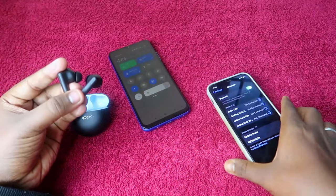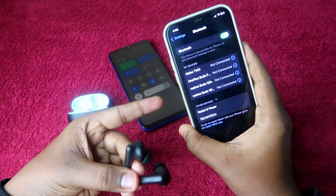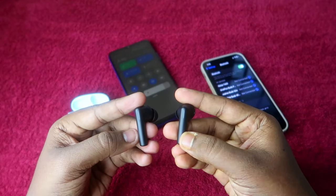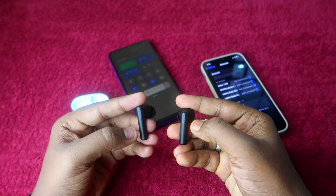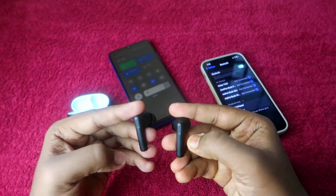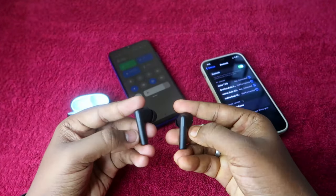Currently the Oppo Enco Buds 2 is connected to the first smartphone. On the second smartphone, Bluetooth is already turned on but the Oppo Enco Buds 2 is not showing. What you need to do is press and hold both earbuds for four seconds. After pressing and holding, you will hear a digital sound in the earbuds.